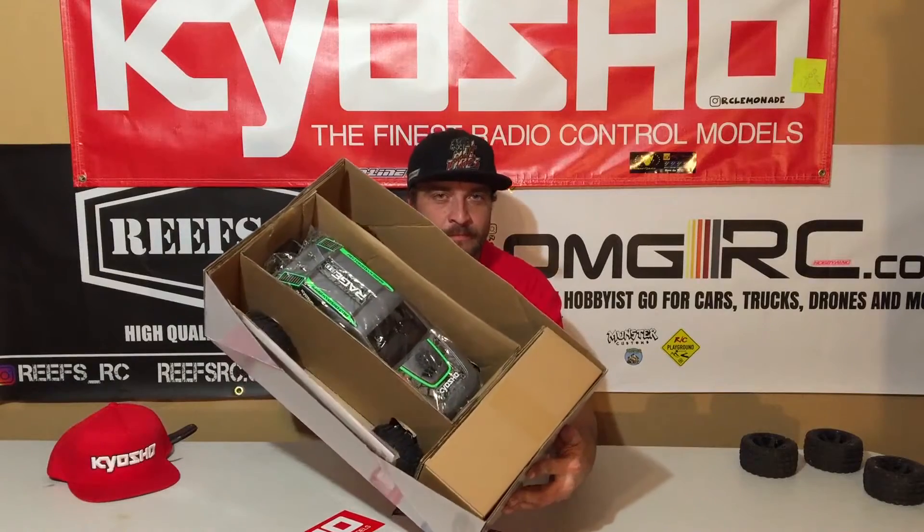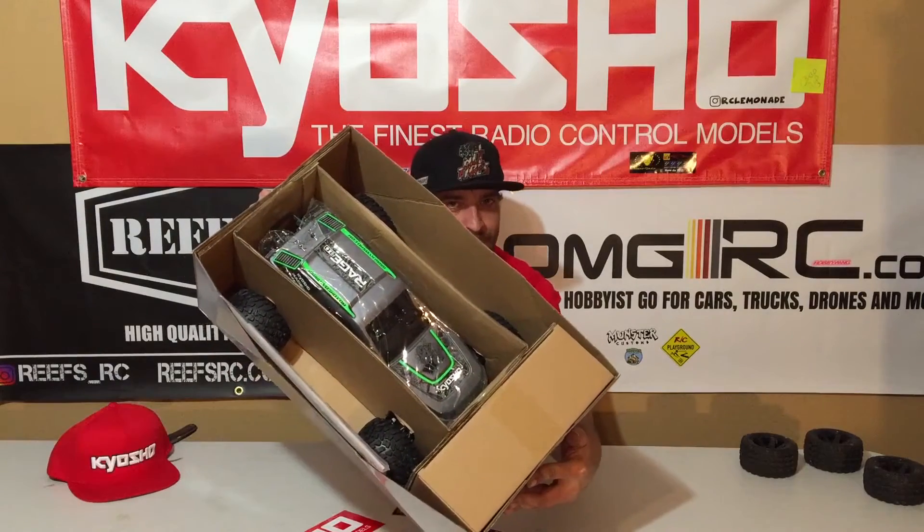Man, it looks pretty awesome. I got the green one, so pretty cool. I don't have a lot of green RC, so I'm stoked on that. And so far it looks good, so let's get some of this tape off.